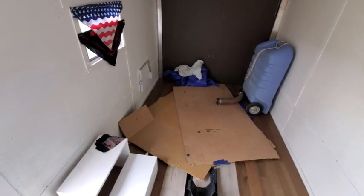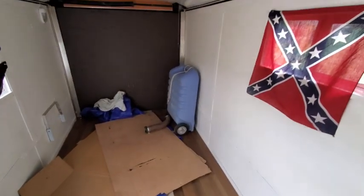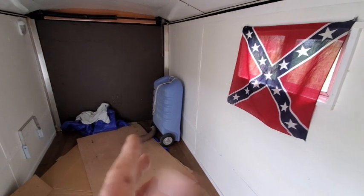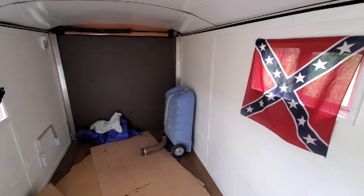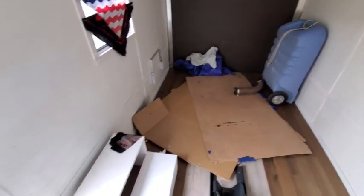We got the steps done. We'll clean it all out. We were going to put a bed in here and just carry a mattress, but that takes too much room and it's too heavy. So we're just going to get one of our blow-up Colemans, throw it in here, and call that good. So we're done with this.